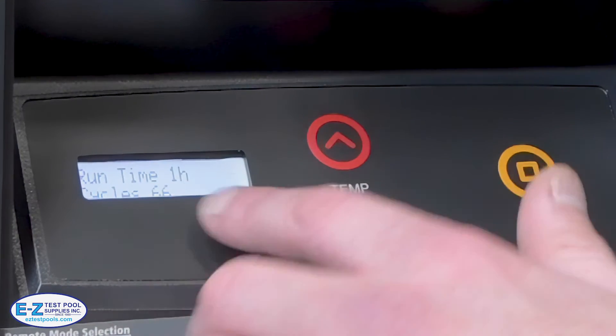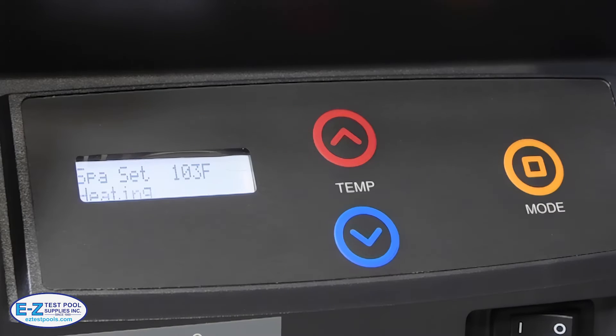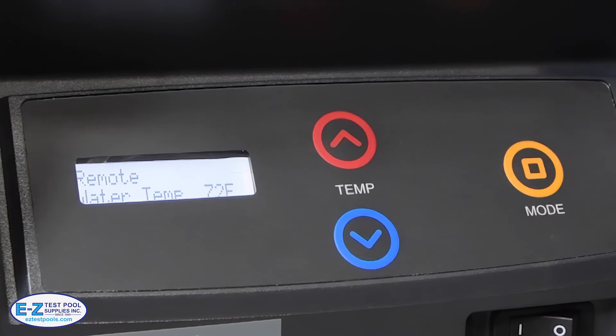You can also see how long it's been running, how many cycles, and if it's getting the proper voltage. A common question on these heaters is whether they're able to be worked with automation, and the answer is yes. By holding the temperature buttons you can get into the remote mode, where you can then control everything from your standard automation.